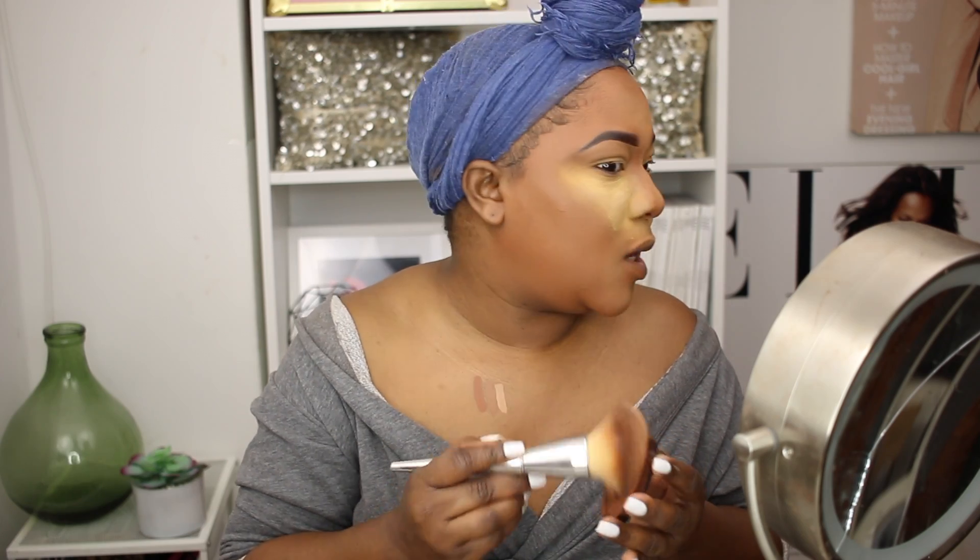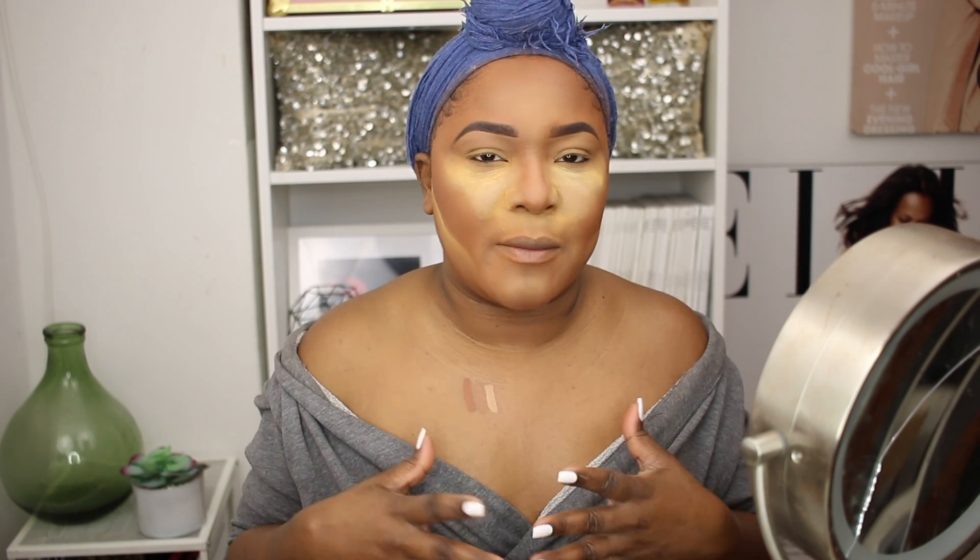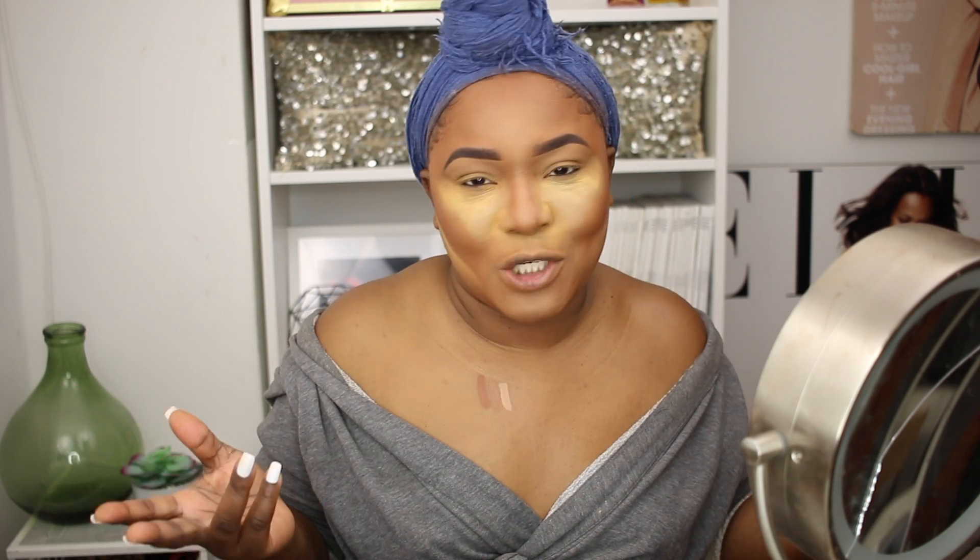As per usual, I'm using the CoverGirl Queen Collection in Ebony to bronze up my face and also to contour. While the powder is baking under my eyes, I'm going to go ahead and do my eyes — just a wing and some mascara, and I'll be right back. Since I'm going to church, I'm not doing too much with the eyes.